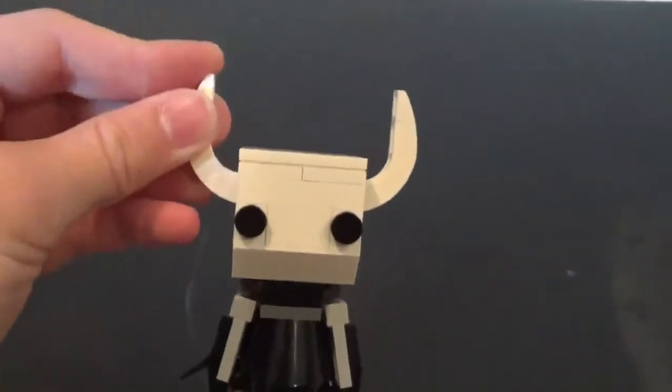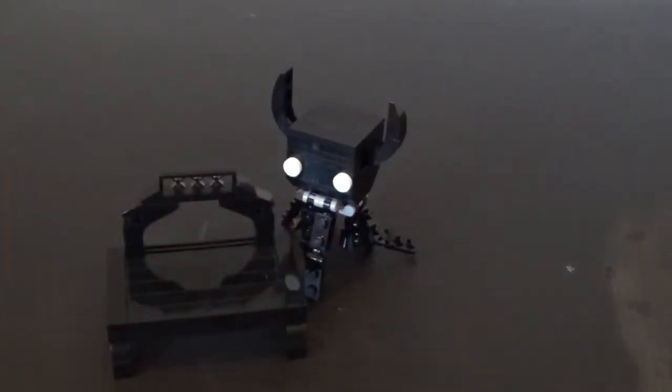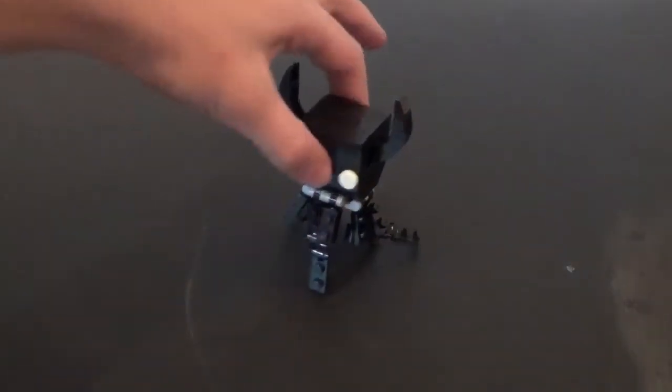Let's get started. Real quick guys, before we get started, if this video gets 5 likes, then I will show you how to build the ghost and a bench. So remember, if this video gets 5 likes, then I will show you how to build the phantom and the bench. Now let's get started on Hollow Knight.